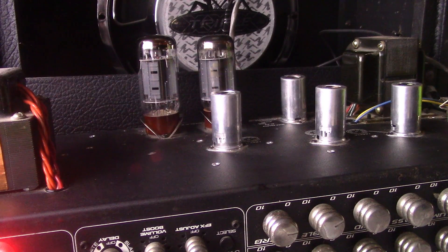The Svetlana 6L6GCs and the Mesa Boogie 6L6GCs — which sounded better? Which sounded worse? Did they sound the same? Y'all have a wonderful day. Thanks for watching. Take care of yourselves. Later on.